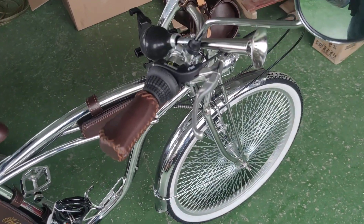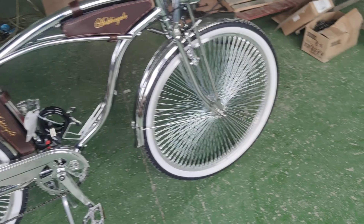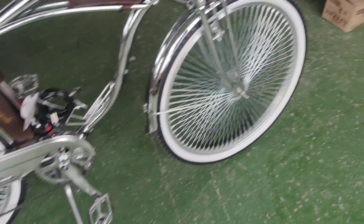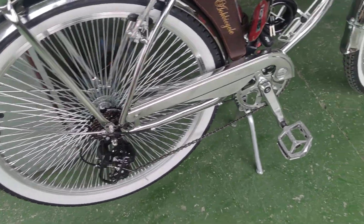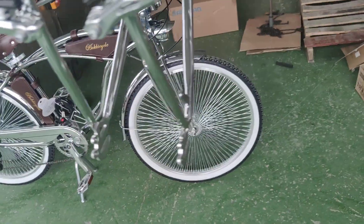Look at the seat and the rear carrier — they are the same brown color, which is lovely. The frame is basically chrome color, with the chrome fender, chrome chain guard, and chrome fenders. And then Shimano seven speed — this is what we have.